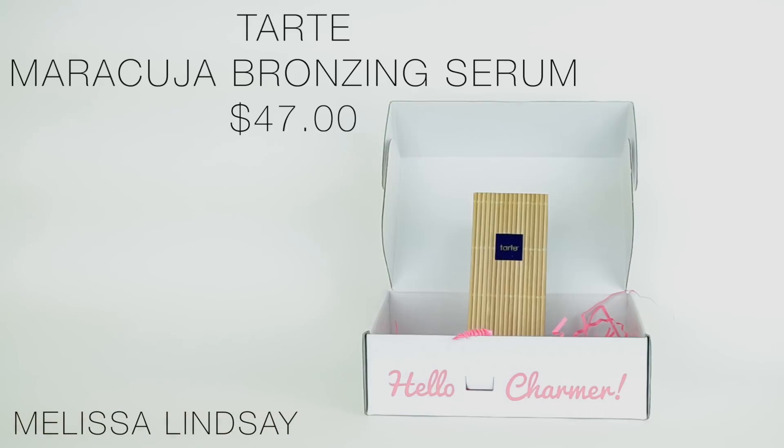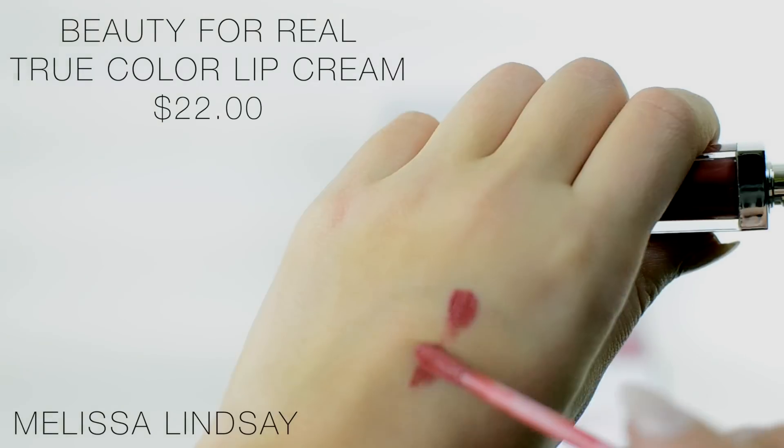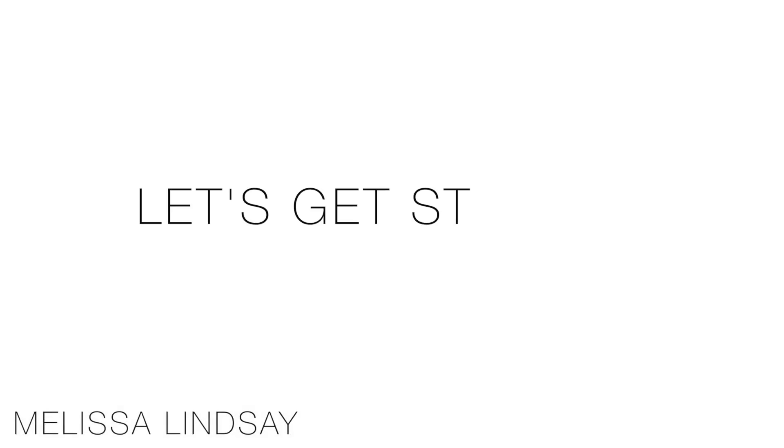Hey guys, so today I'm going to be doing a brand new unboxing video with my January 2015 BoxyCharm box, and then I'm going to be doing a quick look after for my five-minute makeup look. So let's get started.